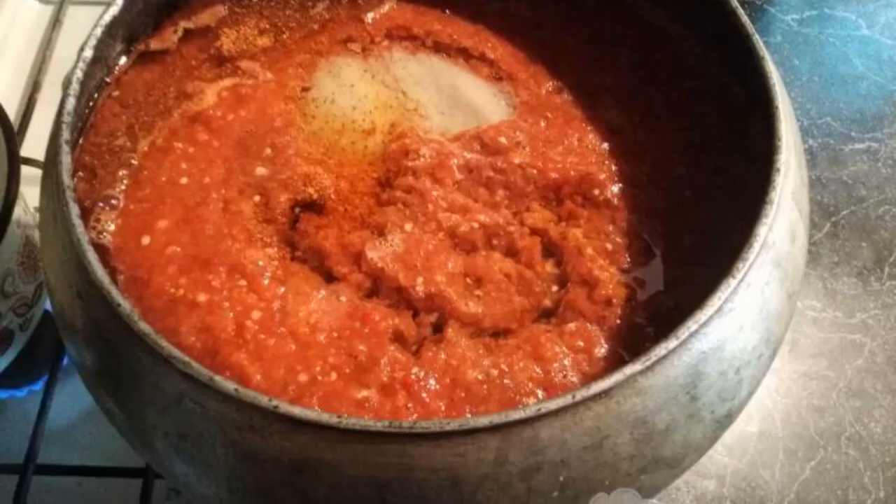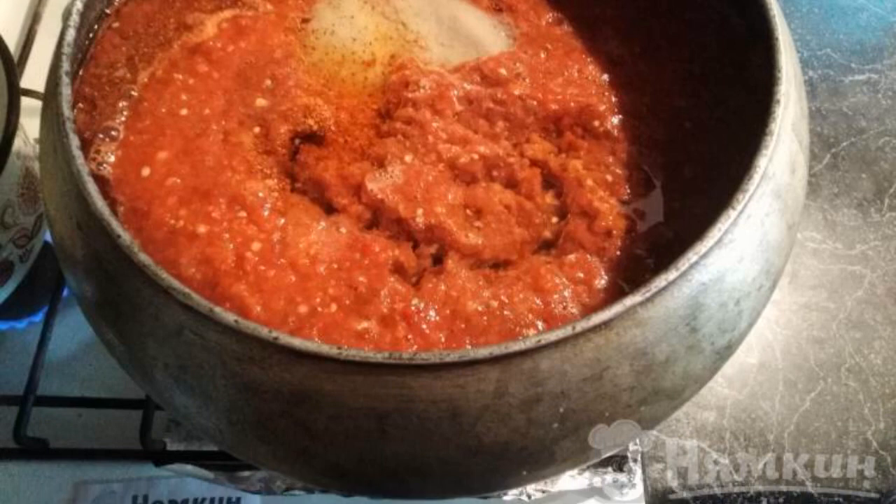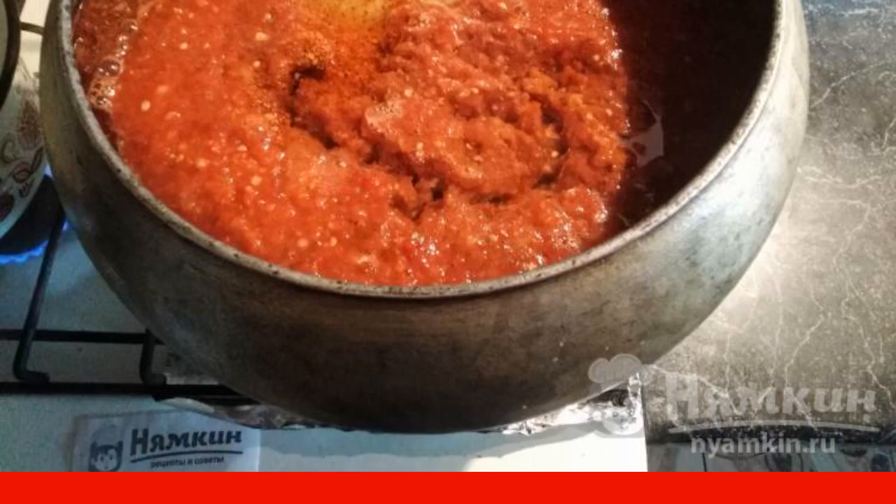Pour the twisted mass into a large cast iron pot. Add sugar, salt, and vegetable oil, and mix.